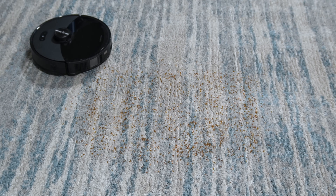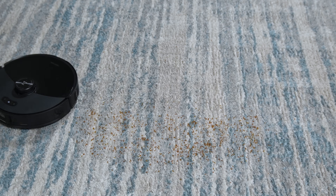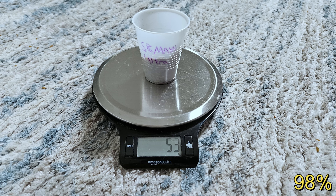Moving on to the tests, starting with the carpet pickup test where I scatter 54 grams of rice on medium pile carpet and send the S8 Max V for one pass in max plus vacuum mode. With the large 10,000 Pascal rated vacuum motor it was able to pick up 53 grams or 98% of the rice, which is a good score.